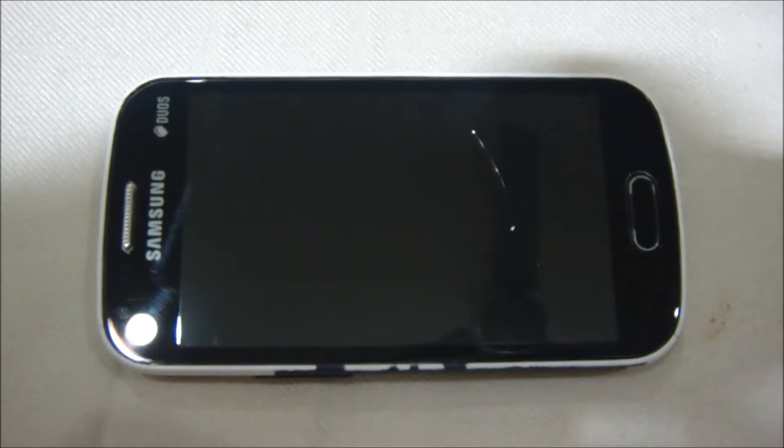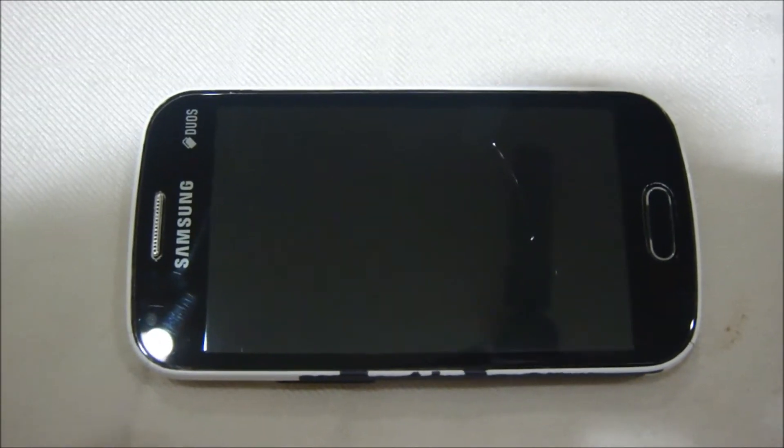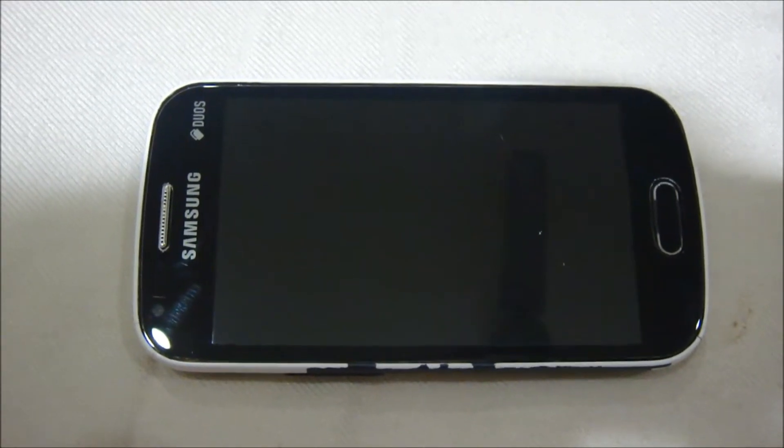Hello YouTubers and welcome to Techer's Treasure. In this video we'll be flashing the FiUI ROM for the Samsung Galaxy S Duos 2, so without wasting any time let's get started.